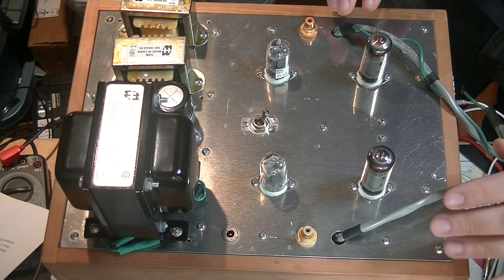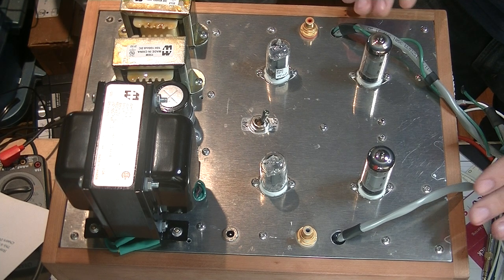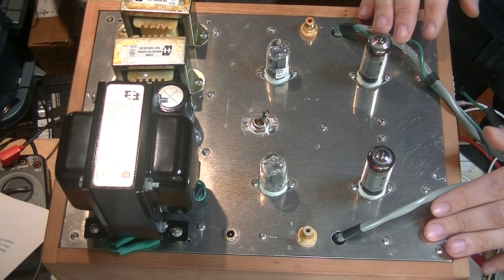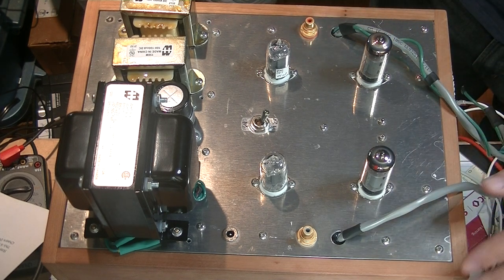The next thing you're going to notice are these leads coming off of here. Because we tried to fit it on this smaller chassis, we had nowhere to put the output transformers, so we built a little breakout box that these go to — it's just off screen here somewhere. It's not very pretty and doesn't matter too much.